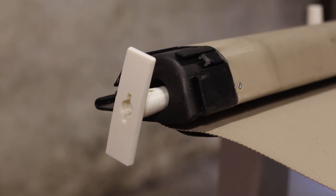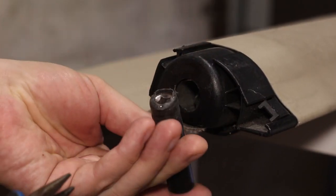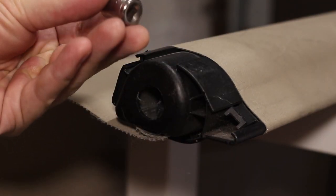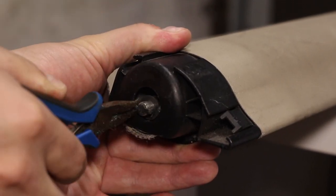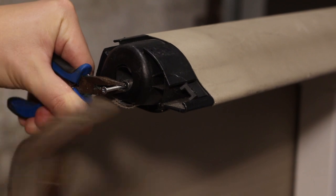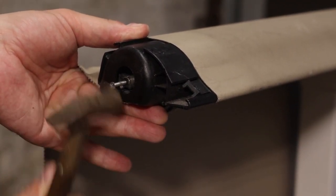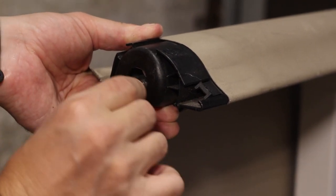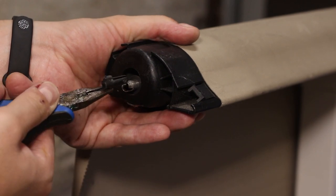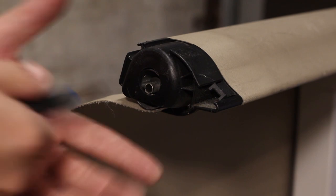Now you have to rotate the load cover and start on the other side. This one has been repaired before, but luckily they didn't cause too much damage. Get the center part out the same way you did on the other side. Now pull it out and check if everything is there: one spring and two washers. These parts are important because they keep the load cover tensed in the car.